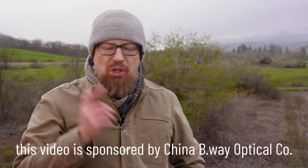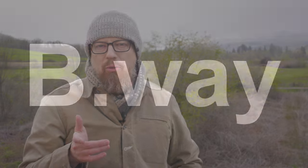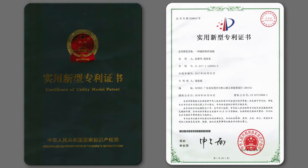Hey folks, I'm Foto Joseph. And this company, China B-Way Optical, asked me to tell you about their new magnetic photography filters. China B-Way Optical has been around for over a decade. They're a Chinese camera filter brand who were the first to develop and market the magnetic filter mounts in China. They manufacture the filters in their own factory, and they actually hold a patent since 2017 for their magnetic filter design.